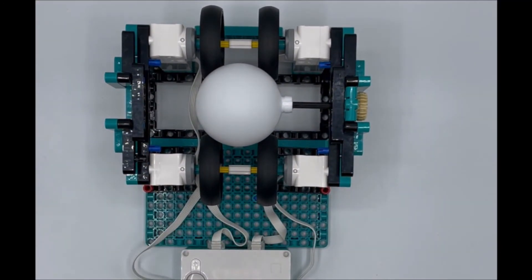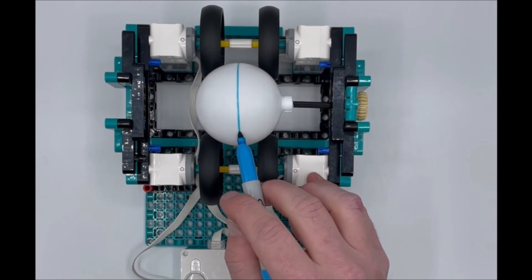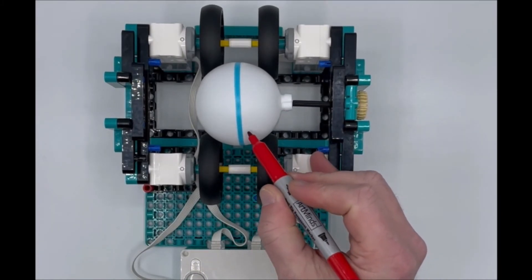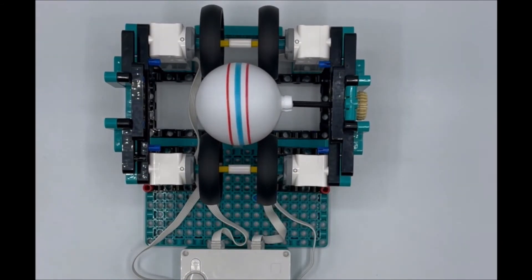Once you start the program, the ornament will begin to spin. Grab your markers of choice — take your Sharpie or marker and gently press it on the ornament. You can create a single line, expand out if you want, then add another line or color. You can see it does a good job of holding the ornament in place while you work.